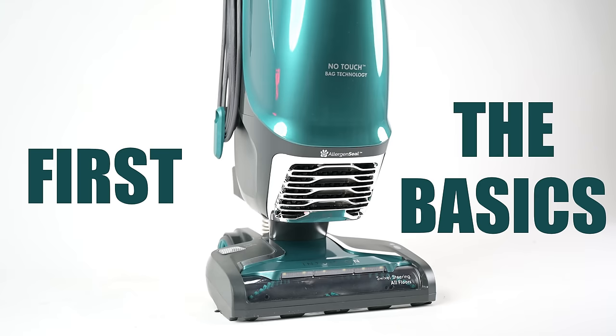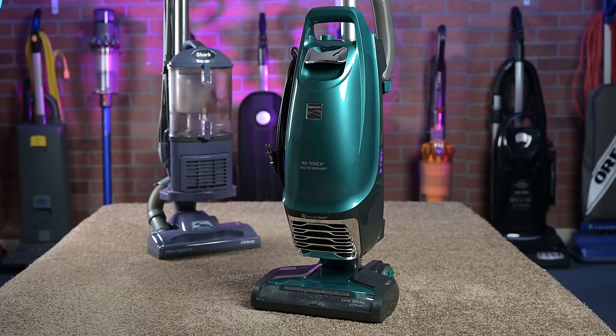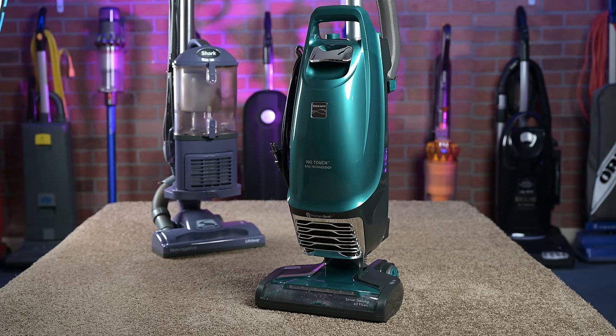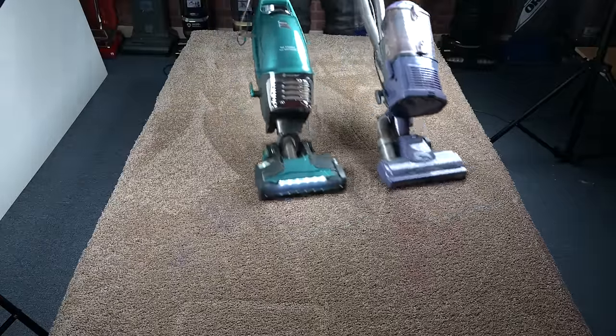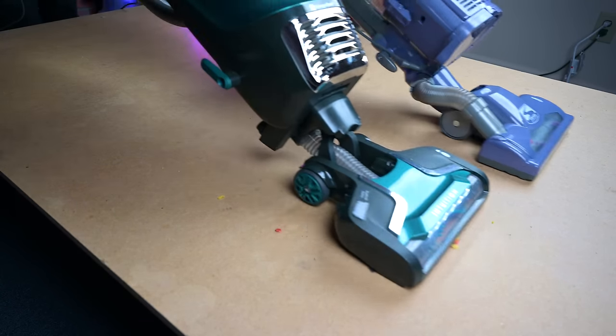First, the basics. There are two main models of the Intuition, the BU4020 and the BU4022. They are currently the same price and besides the color, the differences seem to be about the type of attachments and the number of bags it comes with. I think the Kenmore Intuition was probably designed to be a bagged alternative to the Shark Navigator Liftaway 300 series, and there are a lot of similarities between the two vacuums, so I will be comparing them to one another a lot in this video.